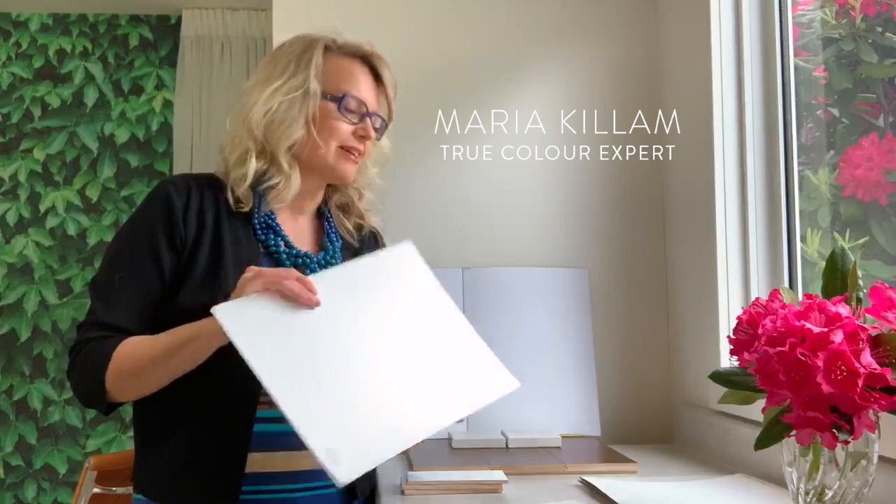Hey everyone and welcome back to my channel. In today's video I'm going to talk to you about the best way to choose the color of your cabinets.